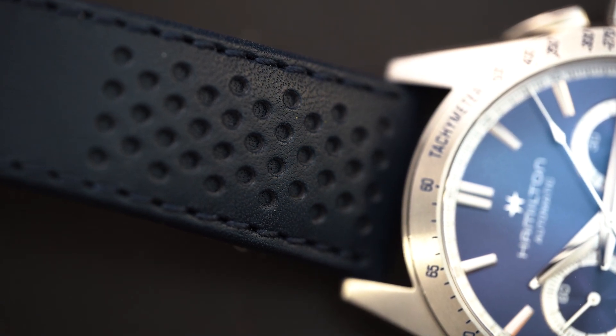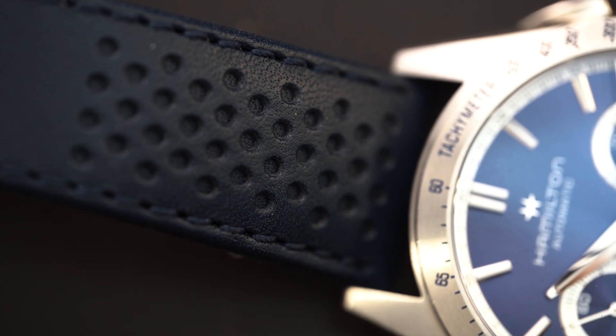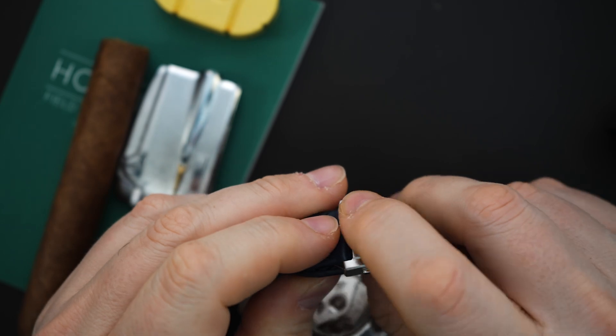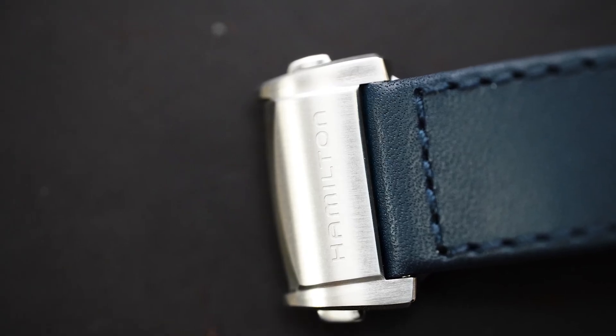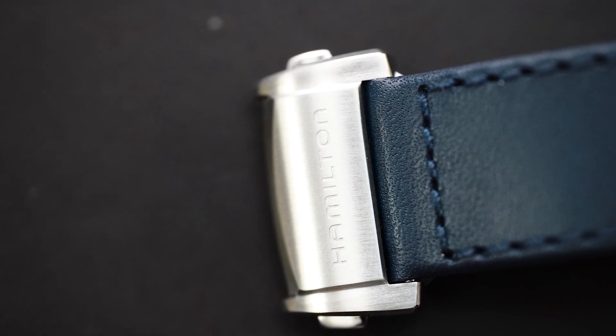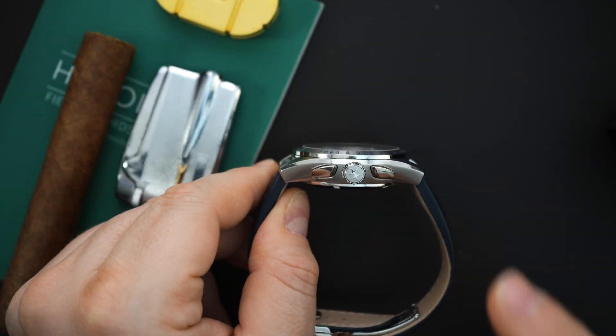You have a rally strap on here — a perforated blue leather strap with a tan liner — and then a double deployant buckle. It's a very hefty, very nicely finished buckle, signed Hamilton. It's brushed and polished, finished very similar to the case.